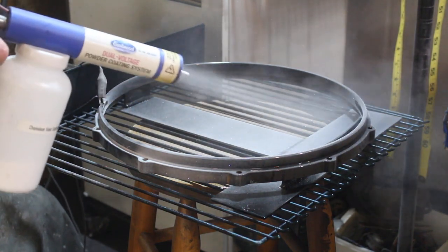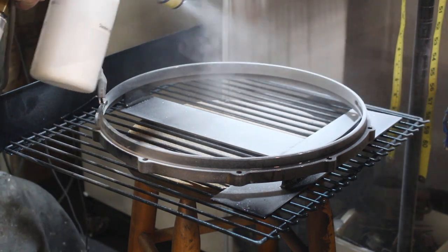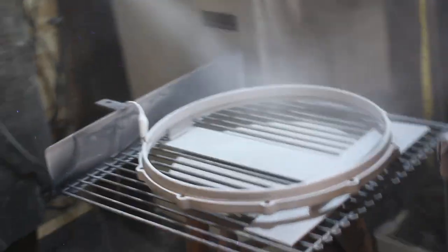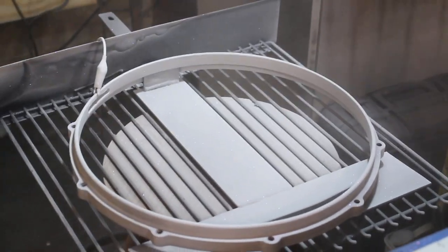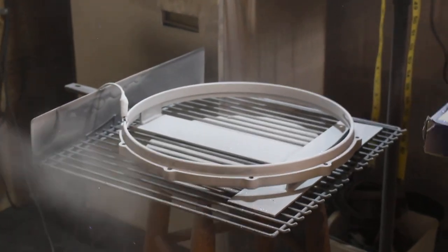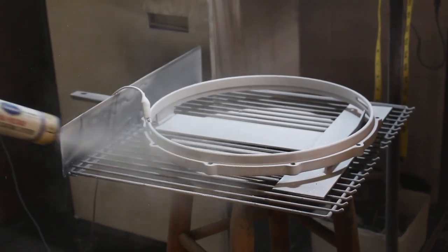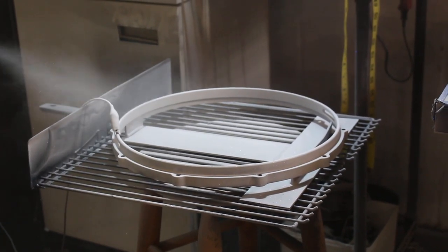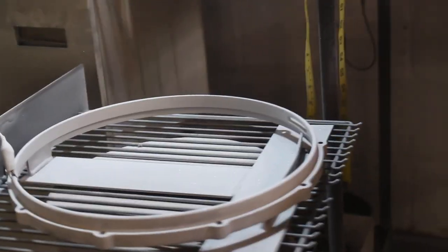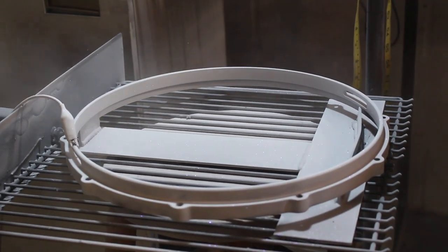Dumbledore over here has this white powder that he says is going to bake out as a galaxy purple, so we'll see. It doesn't adhere as well, so if you do it from too close you're just blowing the powder off. If I do it from farther back it's a lot better, but then I just spray powder everywhere — which might be because I don't know what I'm doing, or just the way it is. Believe it or not I've actually read books about this, I just don't have an answer to that question.